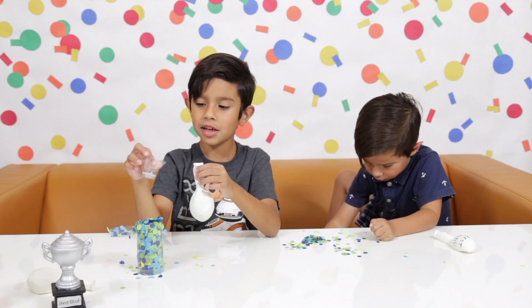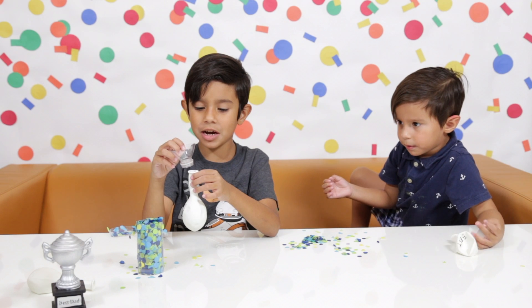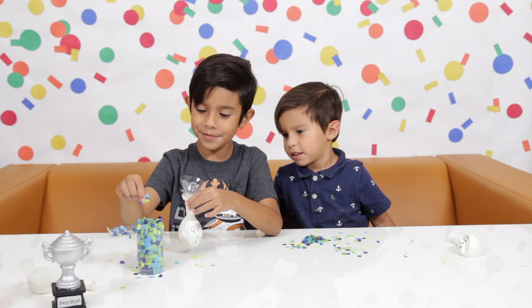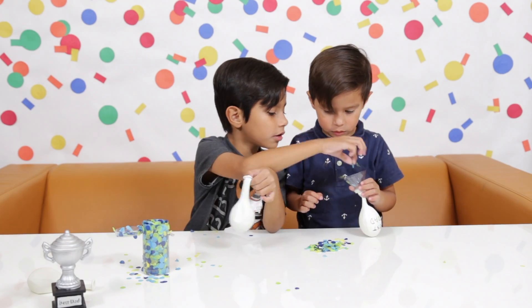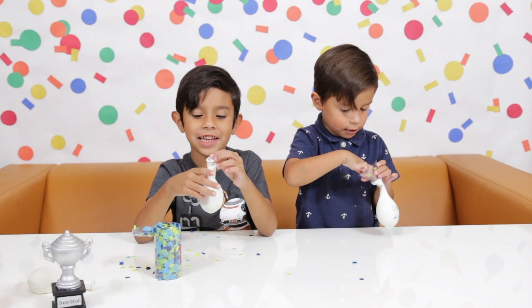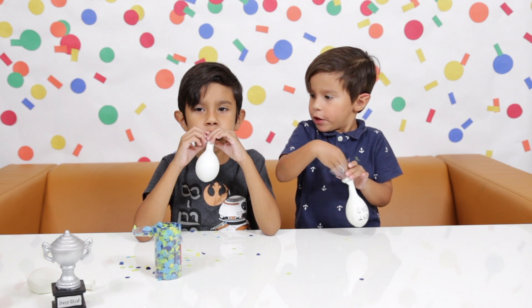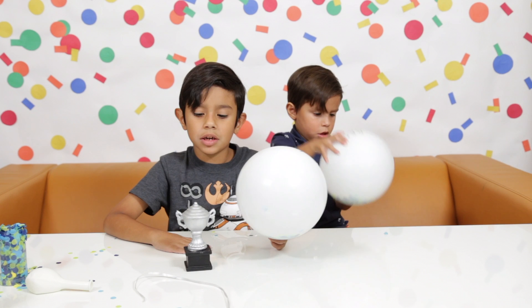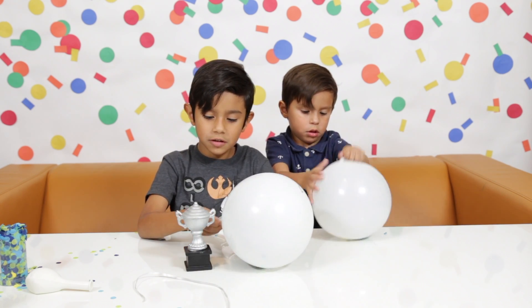I have an idea. If you have an empty water bottle, you can cut off the top and use it as a funnel. When you're done filling it with confetti, we're going to blow it up. Now we've added in a little bit of string. Now let's attach it to the cone.